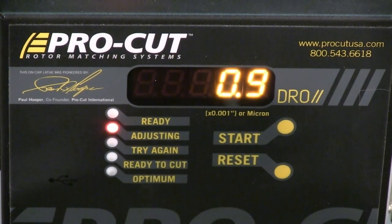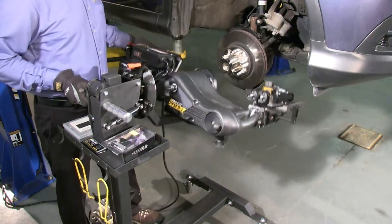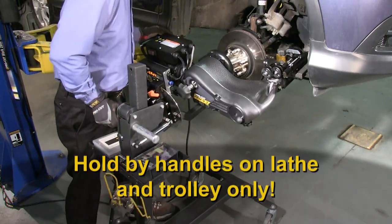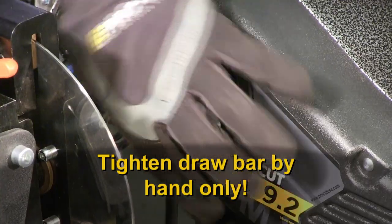Due to the self-compensating design of ProCut lathes, the trolley must not be in a bind — either on the floor or in either the vertical or camber shock travel range. Put another way, not all the way top or bottomed out, and not all the way cambered forward or back. Now tighten the drawbar by hand only.